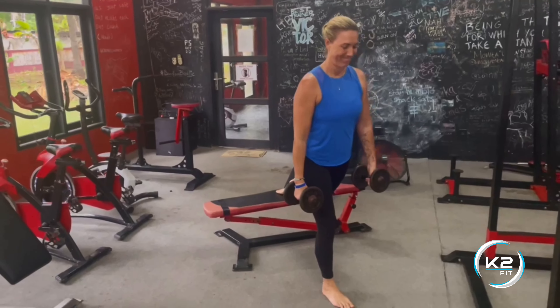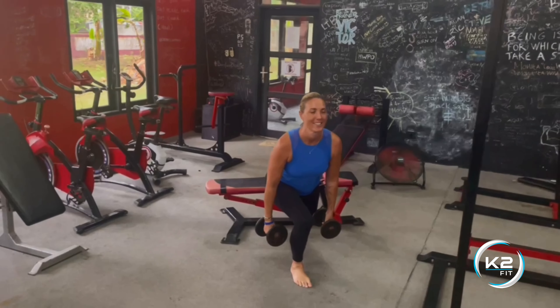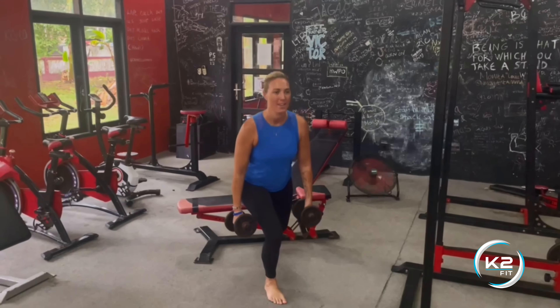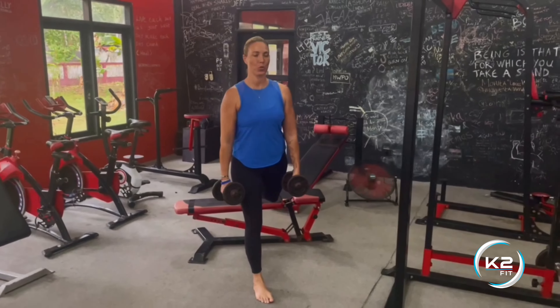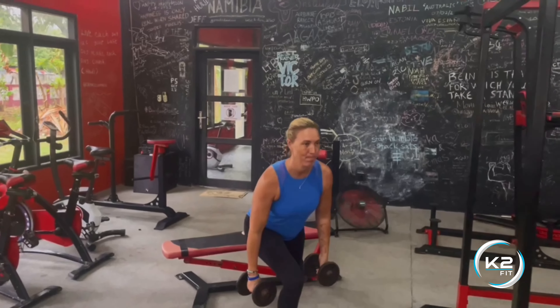Set the foot up in the same position so that way you just have to put your foot back on the bench — you already know exactly where you're at — and now you just complete all reps for the other side, digging through the heel, standing nice and tall.